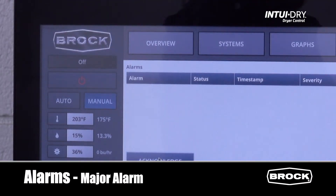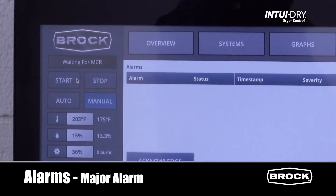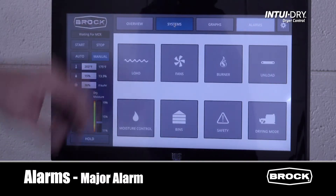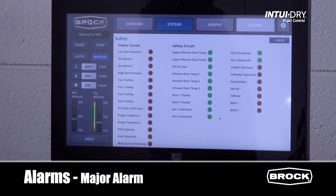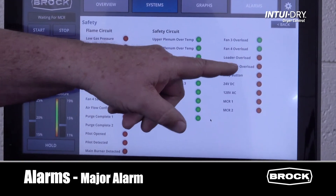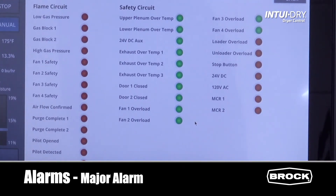To locate the fault, press the power button on the monitor. The status screen now displays waiting for MCR. Press the systems button and then the safety button. The first item in the safety circuit that is in red is the location of the fault. In this case, a motor overload in the fill system. Resolve the cause of the fault and reset the overload.